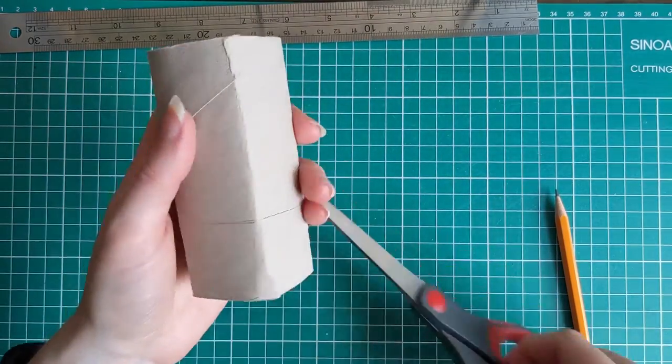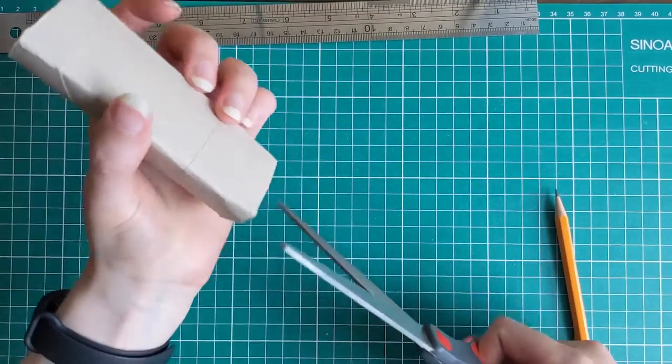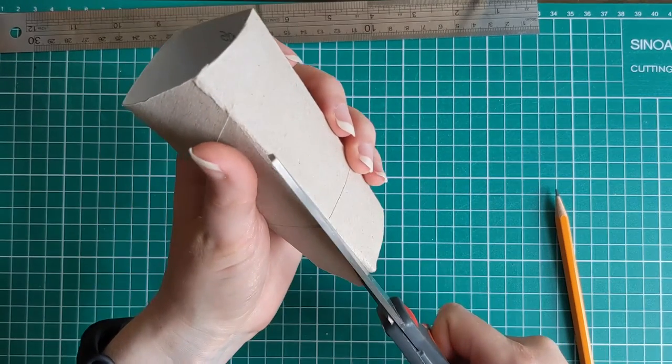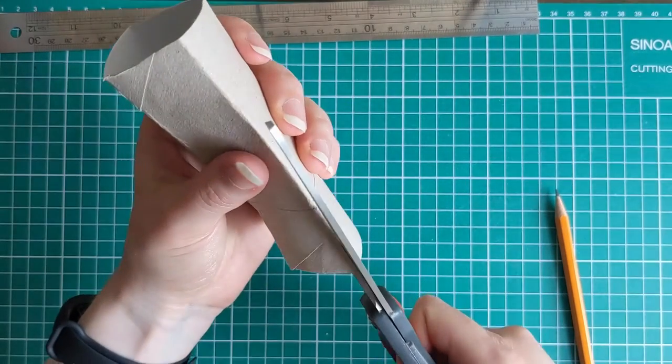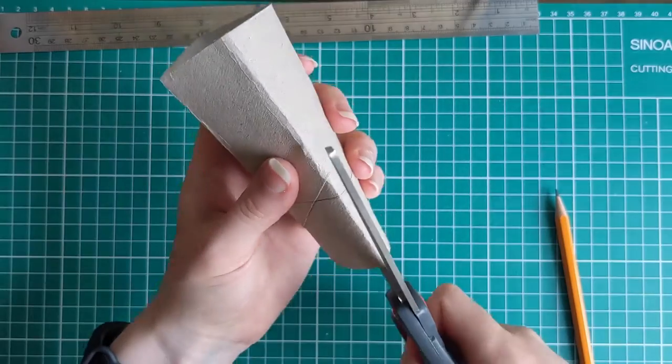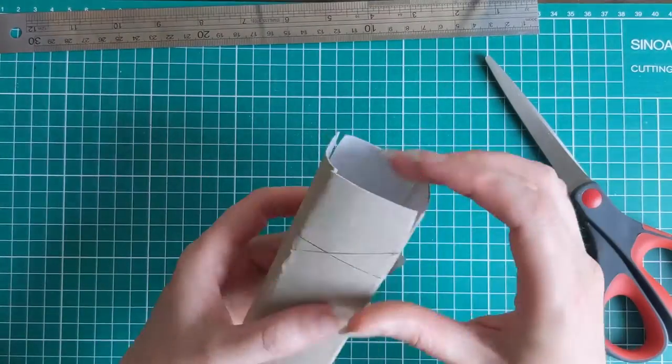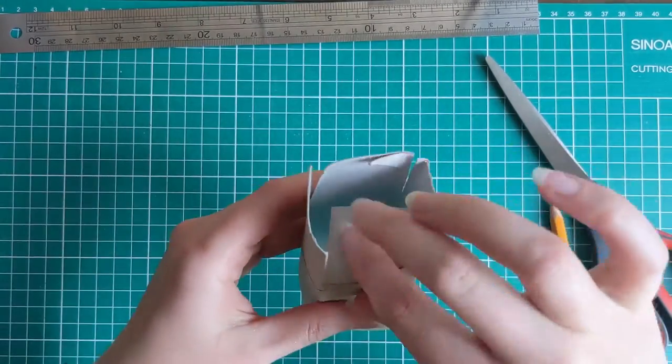Now take a sturdy scissors and cut up as far as the line you just marked. You're going to do this for each of the four seams. So you've created four flaps, like at the bottom of a cardboard box.